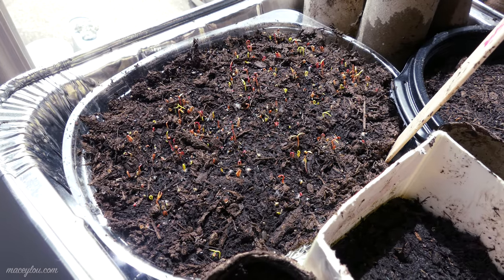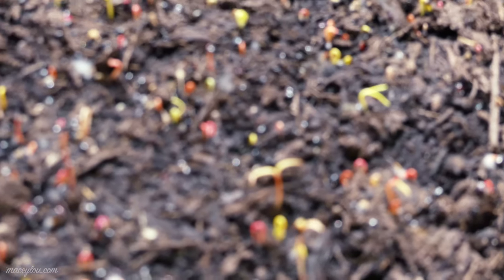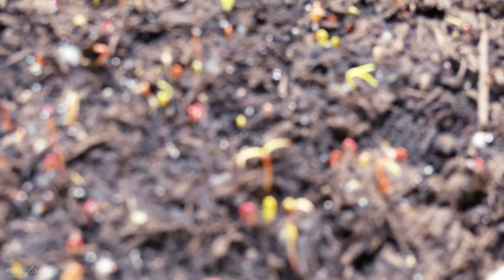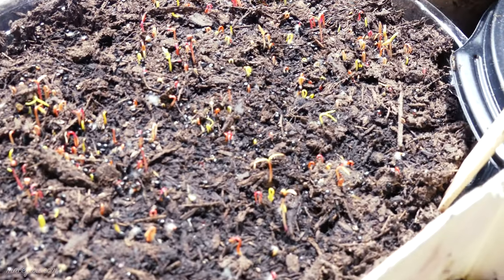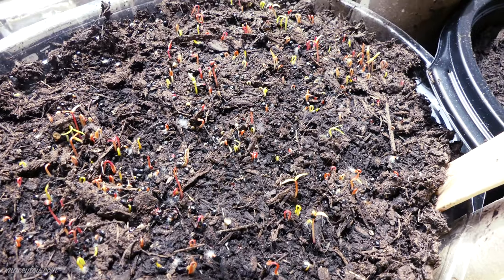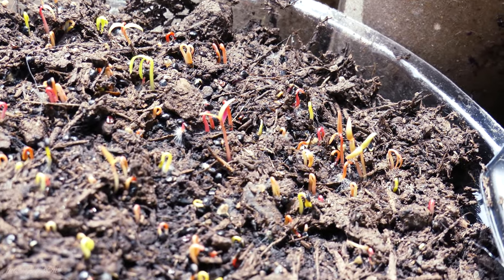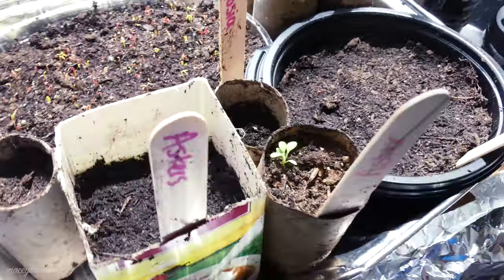Look at these celosias — look at these babies, they're doing so good! They don't want to focus. Let me zoom back out. Look at how these babies are doing — they're doing so good. Let's see if I can zoom in now. Oh yeah!